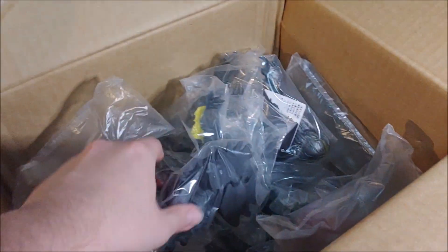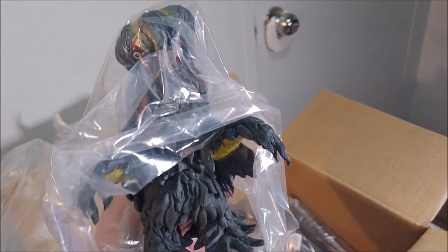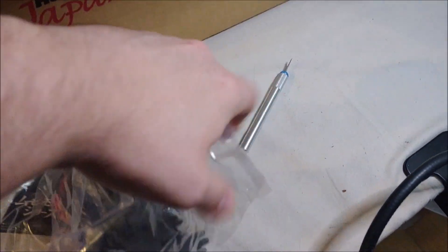What have we got here? Some bubble wrap — chuck that to the side. And first up we've got our Hedorah! I'm very late to the party with this but we got the brand new sculpt of Hedorah from the Movie Monster Series.